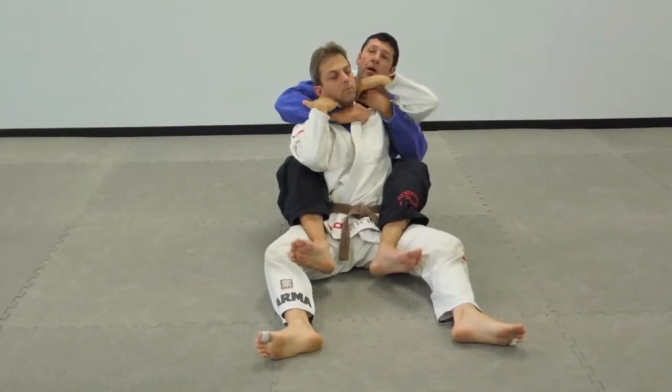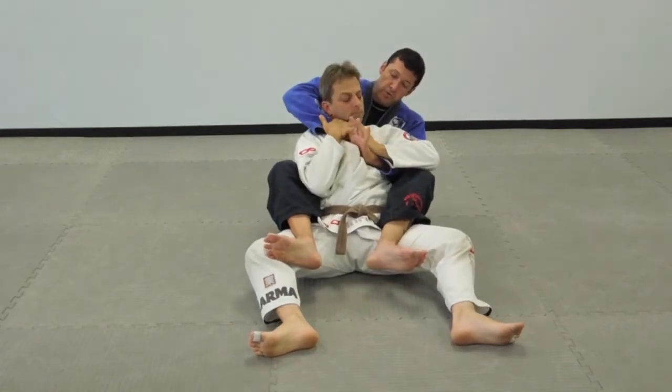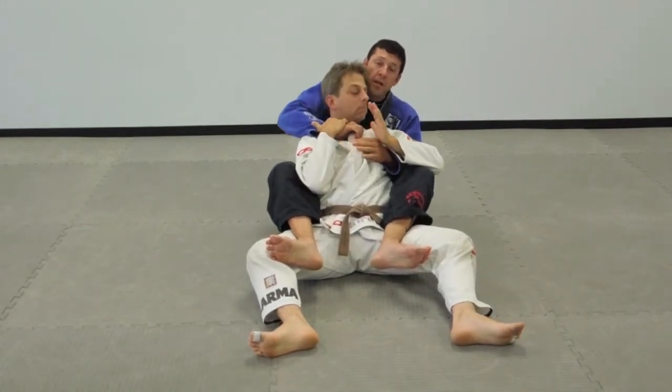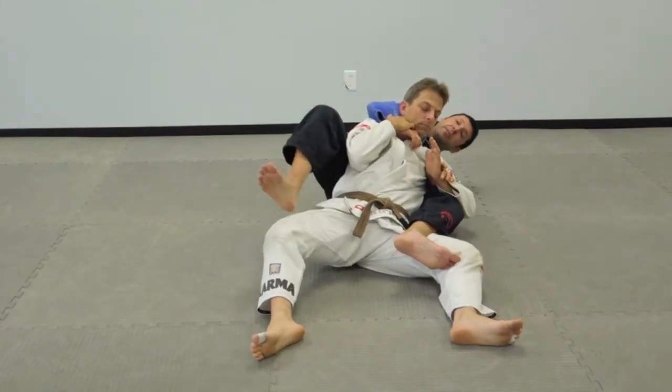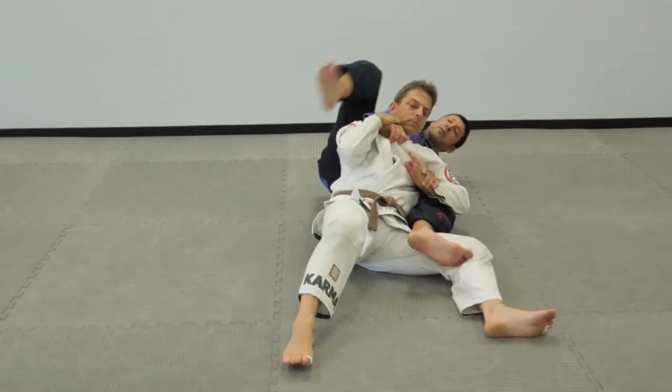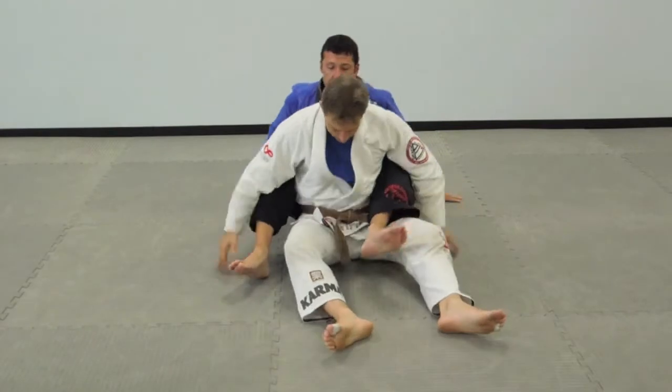So we go: one — he defends; two — we choke here; three — I fall on my shoulder on this side. If you need to move your hip out, right here. It's a one-two-three combination.